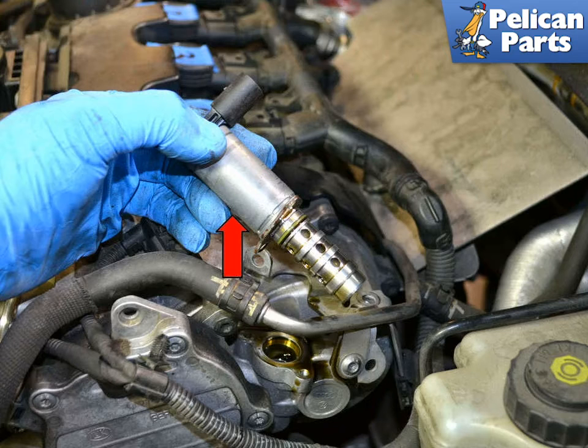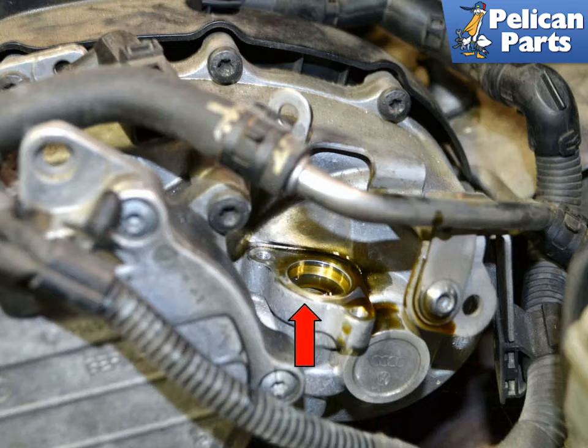Remove the old valve from the head. It is important that the valve sits flush and level. Make sure the mounting surface is clean and that nothing gets down into the opening. Remove the new valve from its packaging immediately before installation.